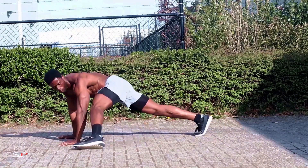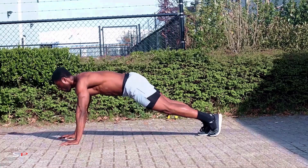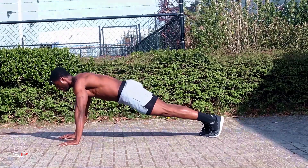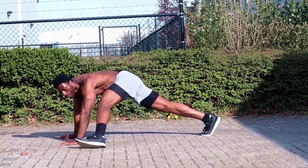Last but not least, we are going to kick forward and outwards towards our arm and bring it back. Once we reach our arm level, we can try and hold it, then bring it back. As simple as that.